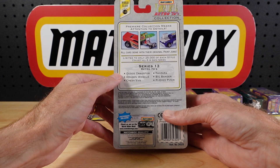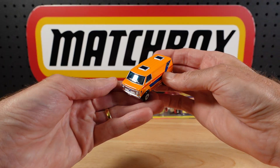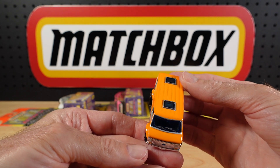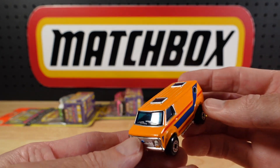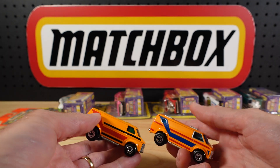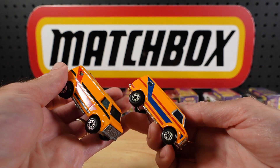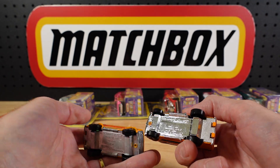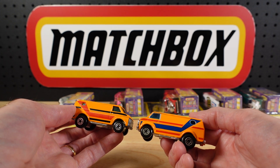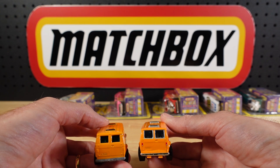We've got the Dodge Dragster, the Dragon Wheels, the Chevy Van, the Tanzara, the Big Banger, and the Pied Piper. The one I already had loose — I don't know where its box is. I do store the little cardboard boxes but they get really well stored around here. You know when you put something in a safe place and never quite remember where? That means it was really safe! This one started out life as the humble Chevy Van — you've got a bit of chrome work, the wheels are the same, the base has been chromed, just a little bit of detail around the place, slightly different color scheme. And you get tail lights as well, a bit of chrome around those back windows.